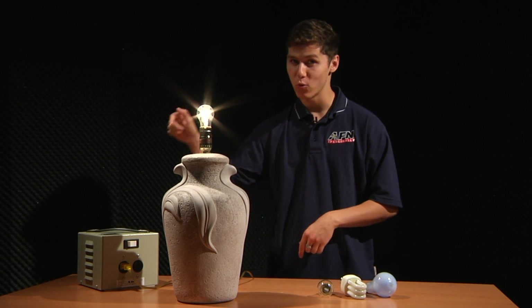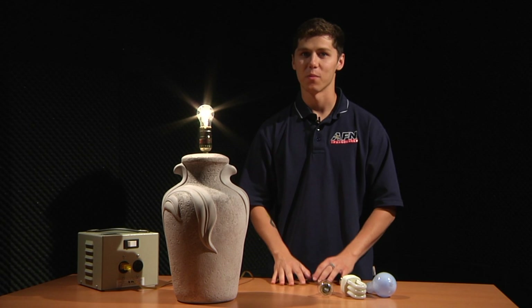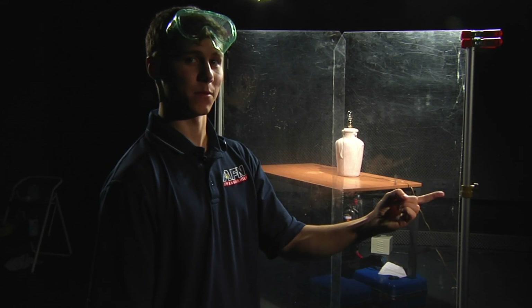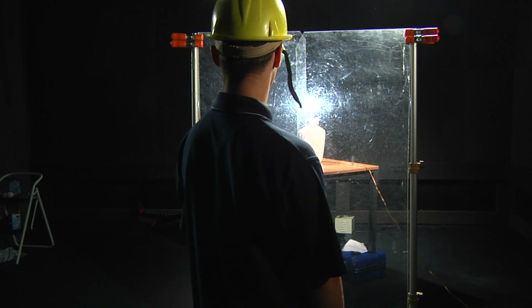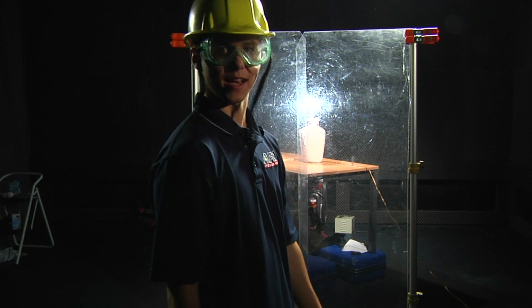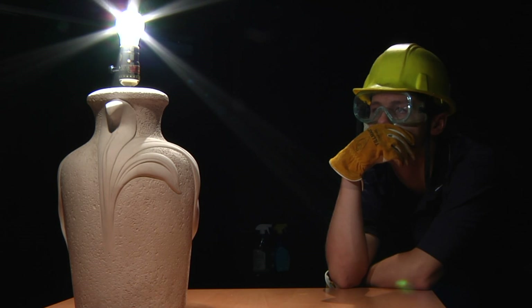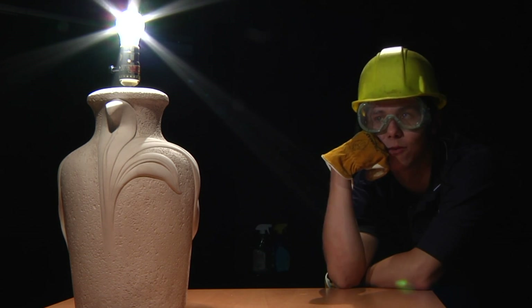This is a 110 bulb plugged into a 110 transformer. If we plug it into a 220 spot, what do you think is going to happen? Now that I'm behind my safety glass, got my safety goggles, and I got my safety guy with me — let's try it out! Well, that was anticlimactic. Come on, you were supposed to break. So as you can see, it may not blow up, but you still want to be careful because it will burn out your light bulbs a lot faster.